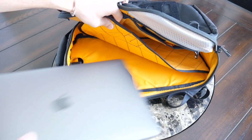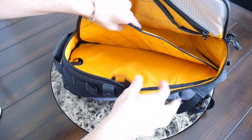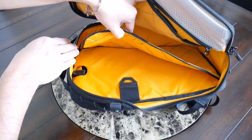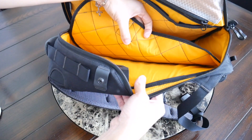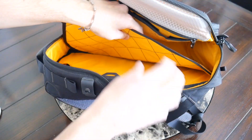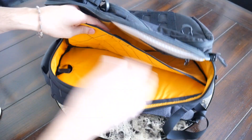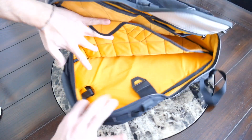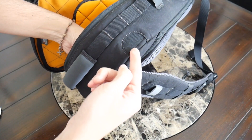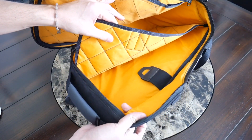Pulling my device out, the sleeve comes up a decent amount so a thicker device should fit comfortably. You can access it from the top or the side, though there's no fleece lining on the inside — it might have been nice to have that same velcro lining for a little protection against scratching. But it still feels like my device is going to be well protected. At the top, you also have a pass-through that pairs with an opening on the side so you can store a water bladder if you want.